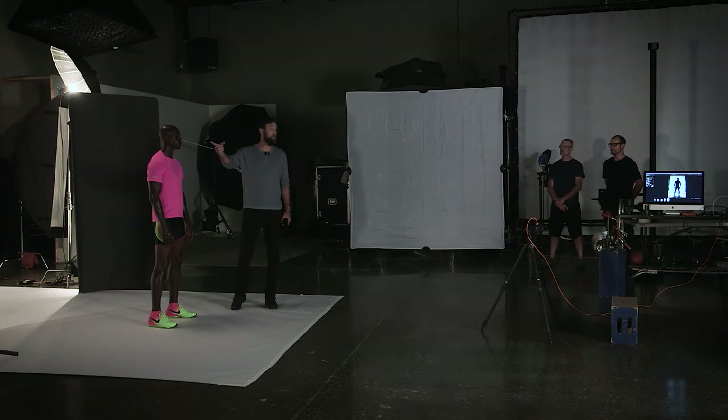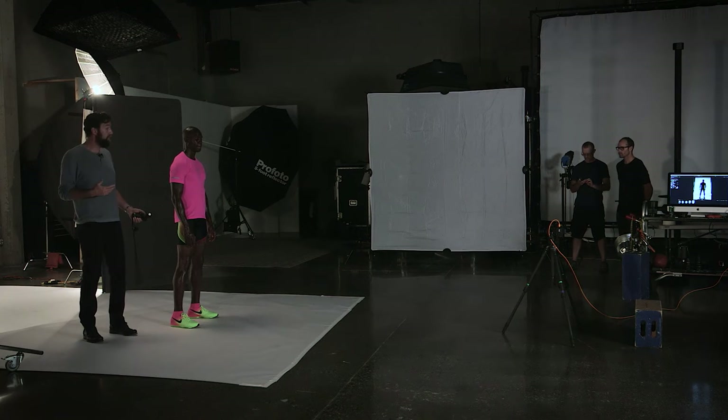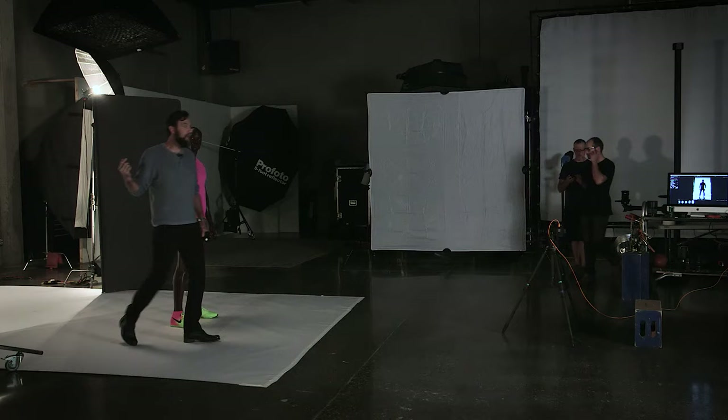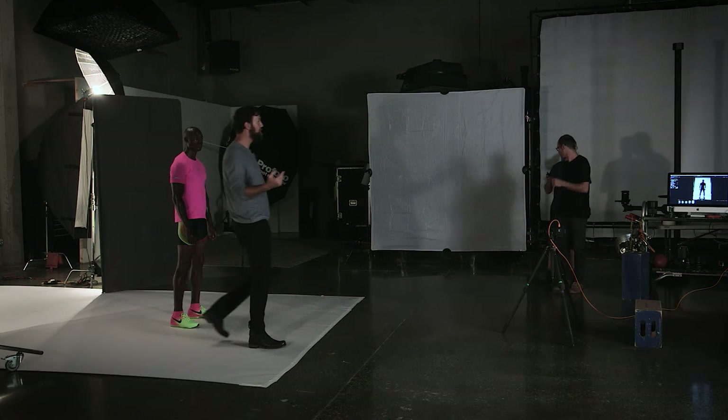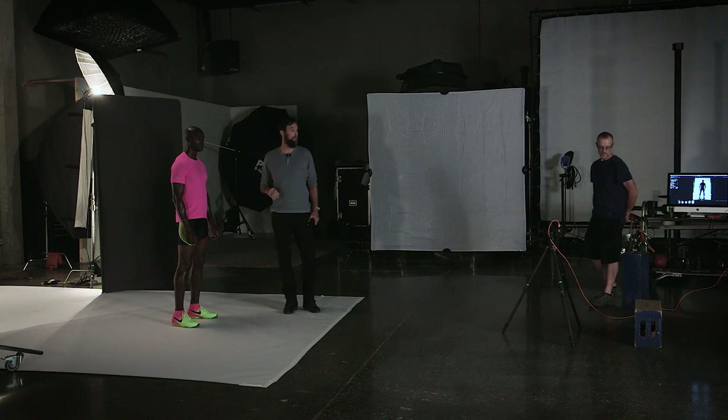From here, I'd probably bring in one of the strips. The first thing I look for is which side the branding is on — you've got to be conscious of your branding whenever you're lighting something, because you don't want to throw your client's logo into shadow. So be conscious of how you light your subject from there. Let's bring in a strip light and set up a simple cross-lighting scenario where I'm going to use one strip as a key and the other strip as an edge — a simple cross light.